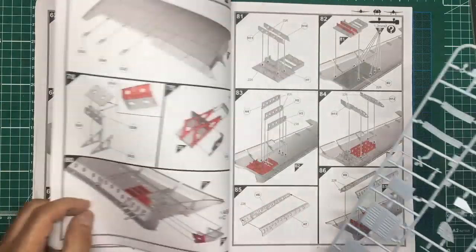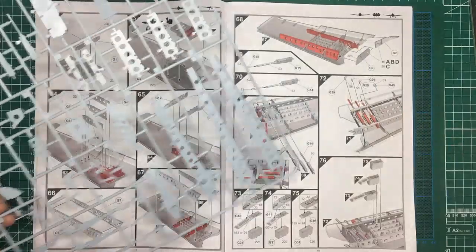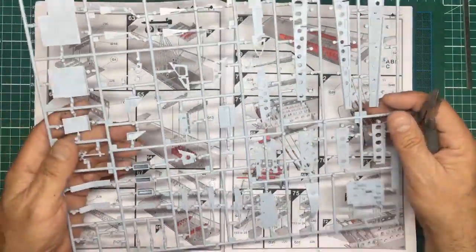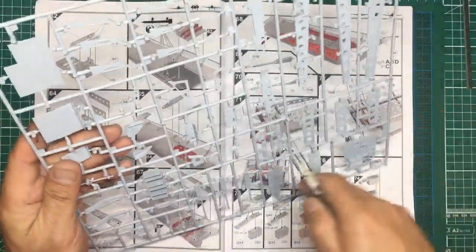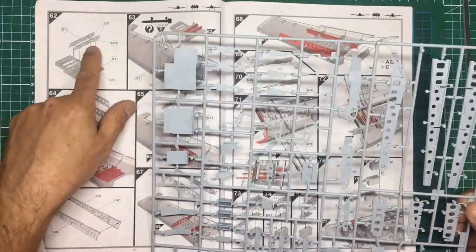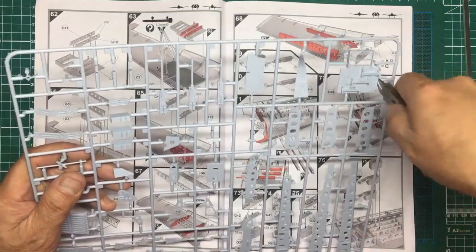Something worth pointing out — Airfix have done it again. Everything except the actual lower wing itself is on the G sprue, which is really nice. We're starting with G1, G10, and G11. Looking at G10 and G11, there are no ejector pin marks so I need to be careful. Actually, one's got a lug on the front and one's got a lug on the back — I'll just check the numbering. Number 10 has the lug in the middle — confirmed, the numbering per instructions is correct.